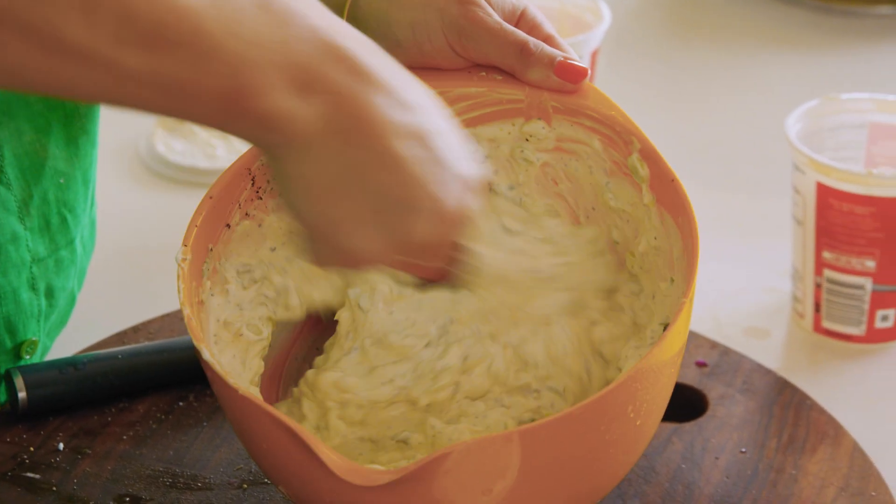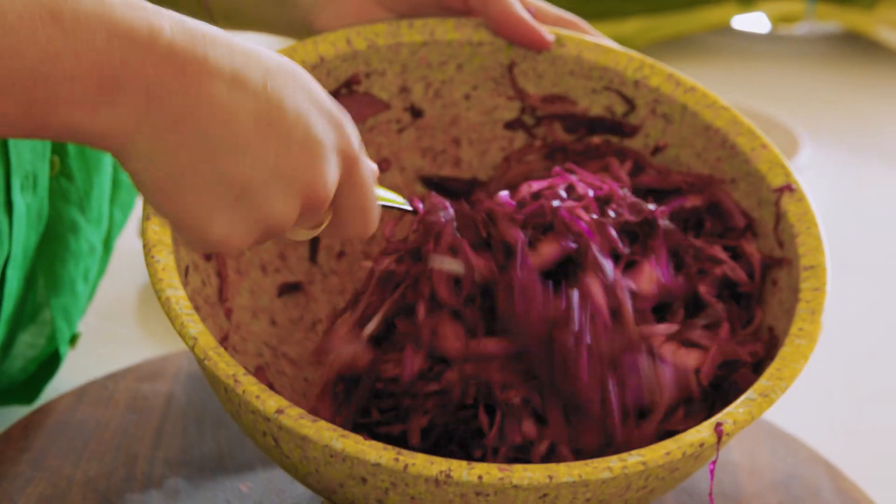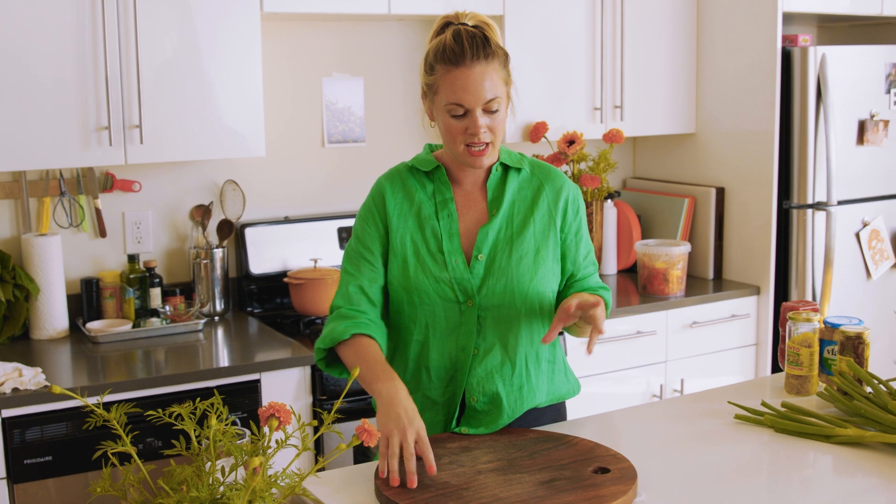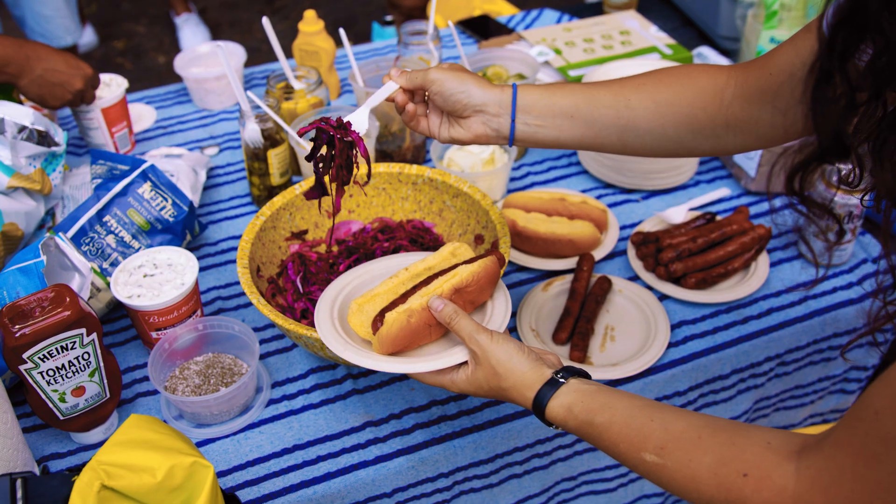There are two things I'm going to bring to the party to eat alongside the hot dog: a sour cream and onion dip and a red cabbage slaw. Not only can you eat them on their own — a slaw is very good with the hot dog and a dip is very good with chips and celery sticks — both the slaw and the dip are also very good on the hot dog. I want things that can be eaten on their own and on the hot dog, and I want to be really mindful of space.